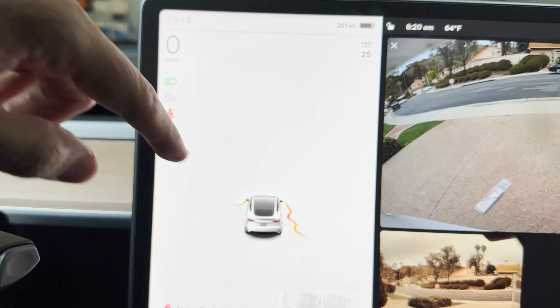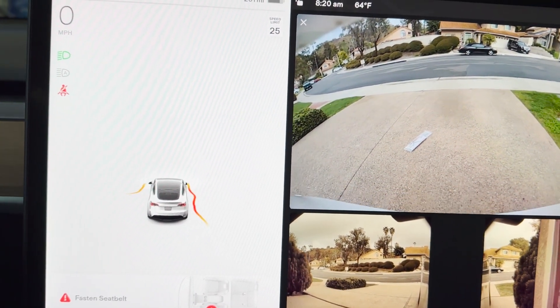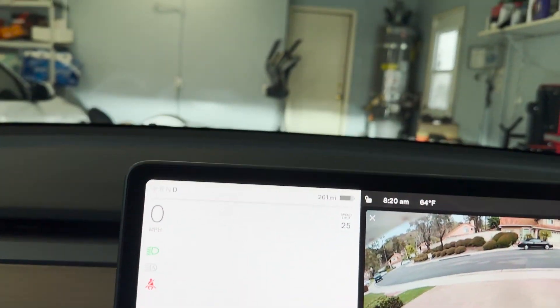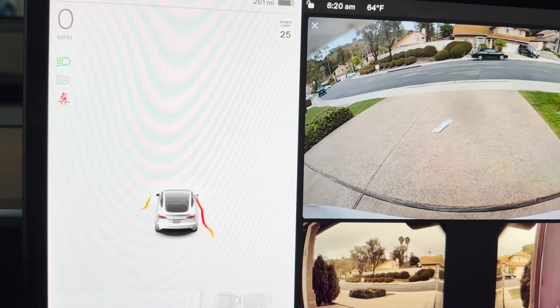A lot of noodle arms coming up. I'm halfway inside the garage and it's still indicating no object in the front.